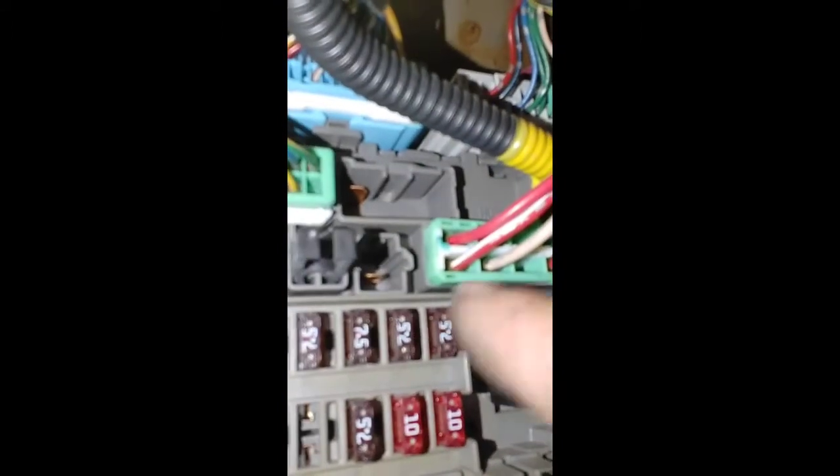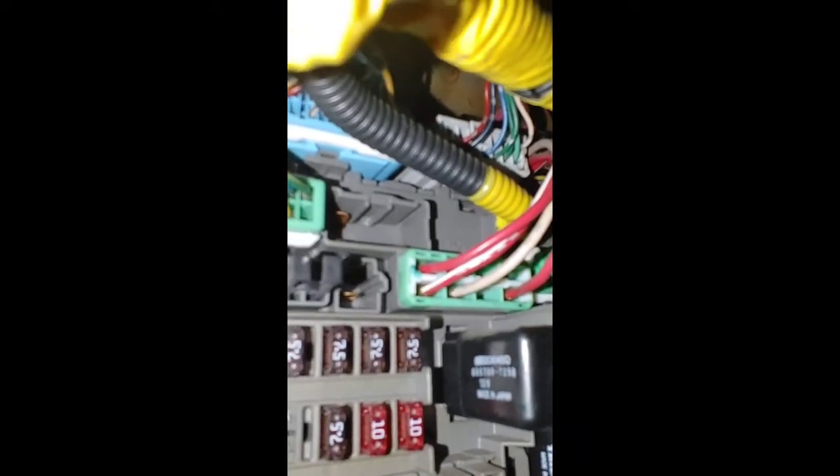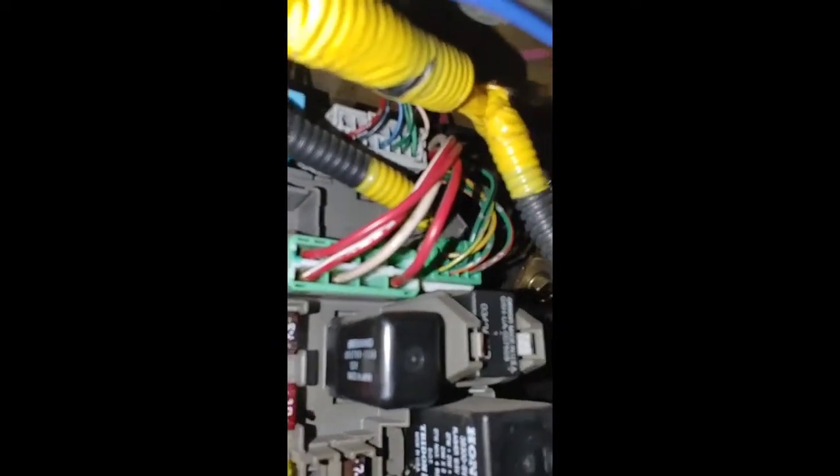It plugs into that one right there, up here in the fuse box. Just like that, that's all good, and to verify — perfect. And that's how you replace an ignition switch.